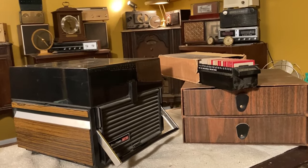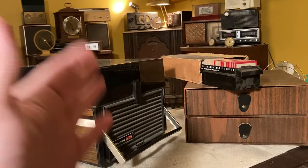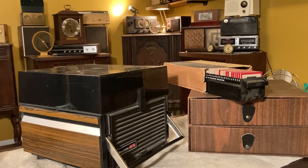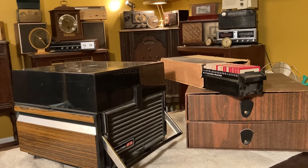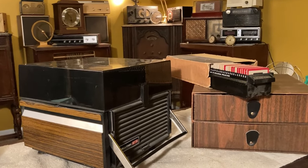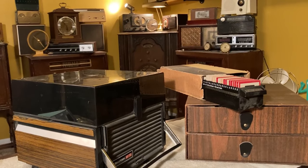Ladies and gentlemen, this is Amateur Repair Time, back with another cool film projector and slide projector video for you this evening. Normally I say this is Joe's Classic Video Games because we upload these videos on our video game channel, but we've started a new channel called Amateur Repair Time. So if you're interested in this kind of video, make sure to subscribe to that.